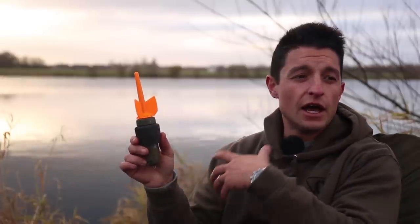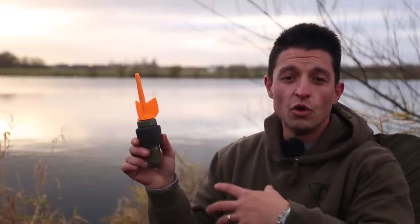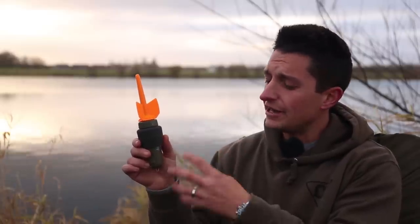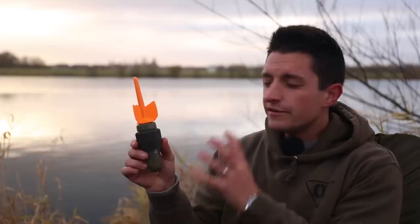Cast your Fish Spy out and then obviously start to record and film the footage of your spot. It's a great device for checking if there's been bait previously left by the angler before you, how clear your spot is, and also for building up an idea of the features in your swim. It's a really useful piece of kit — it transmits ultra crystal clear images.